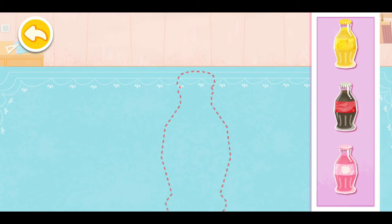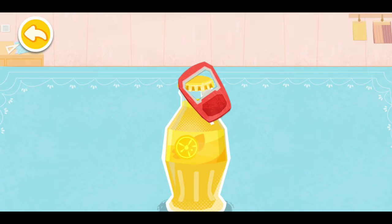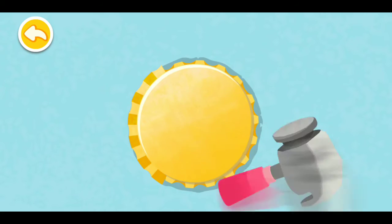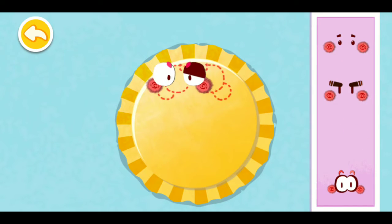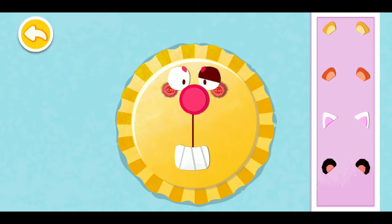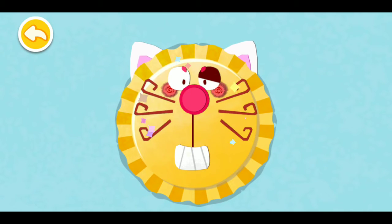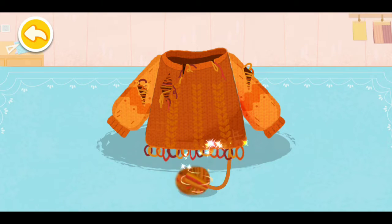Choose a bottle of drink. Flatten the cap to make a lion's face. The lion's face is ready. Drink the ball to collect the wool for lion's hair.